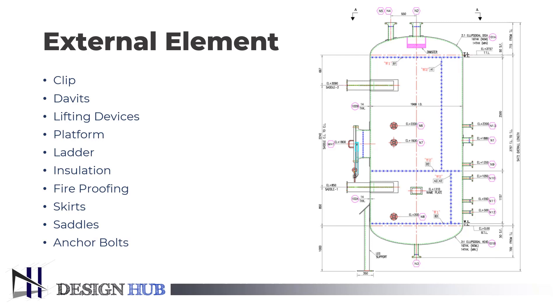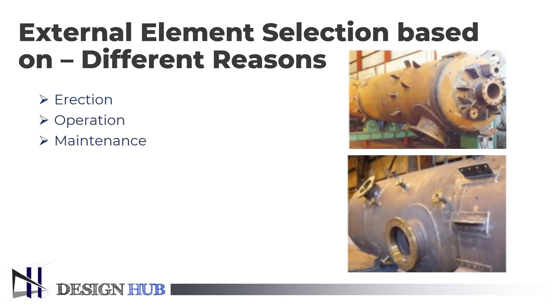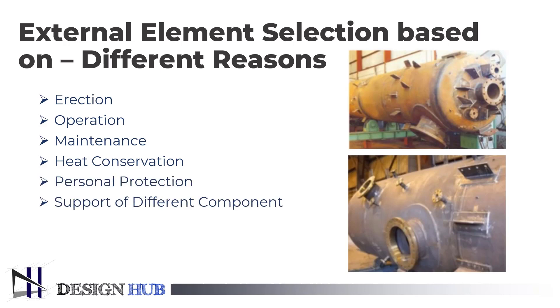Now let us see on which basis we select the externals of a pressure vessel. The selection of an external element is based on different reasons. The reason can be erection, operation, maintenance, heat conservation, personal protection, and support of different components.